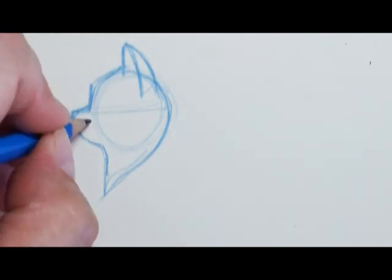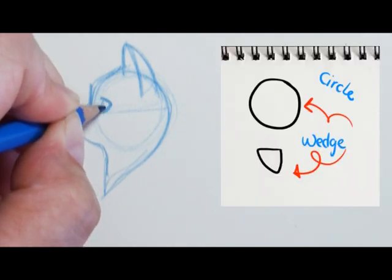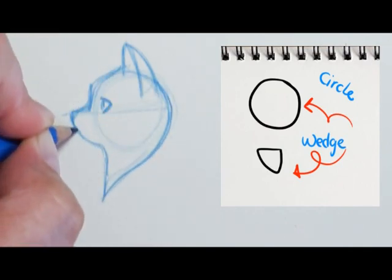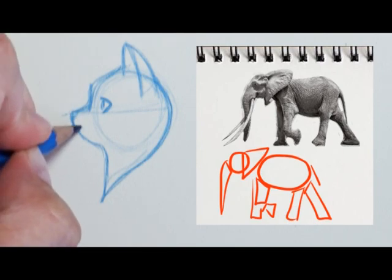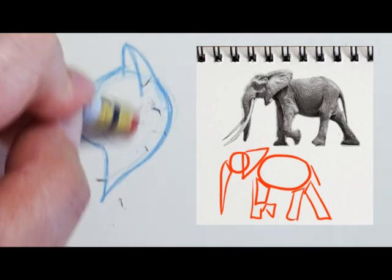If you look at this drawing of a profile cat head, you're going to see two main shapes — just a circle shape for the head and then kind of a wedge shape for the muzzle. Taking the subject that you want to draw and breaking it into simple shapes can really help you get that onto paper.